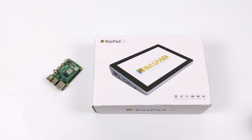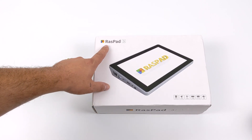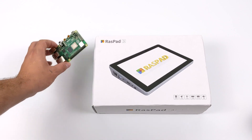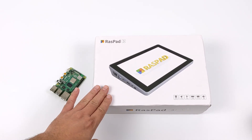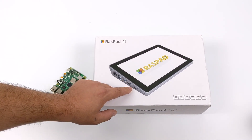Hey, what's going on everybody? It's ETA Prime back here again. Today we're going to be taking a look at the upcoming Raspad 3. Now the name is a bit confusing because it doesn't support the Raspberry Pi 3. It would work with some adapters, but this is specifically designed for the Raspberry Pi 4, and basically what it does is turn your Raspberry Pi 4 into a fully functional 10-inch portable tablet.